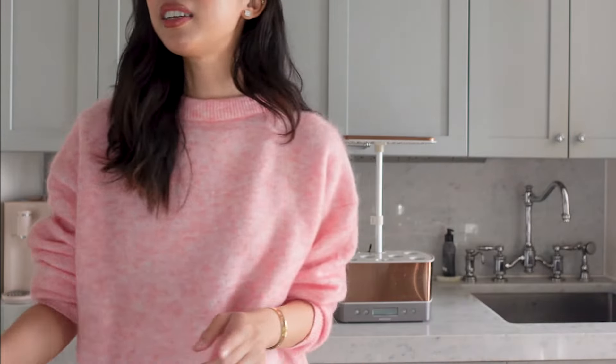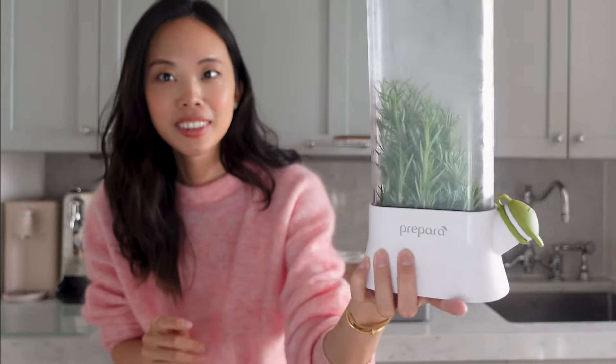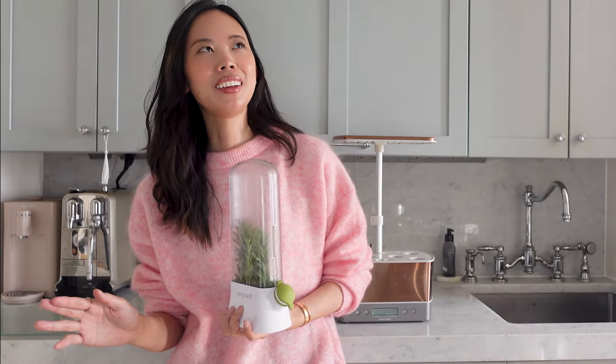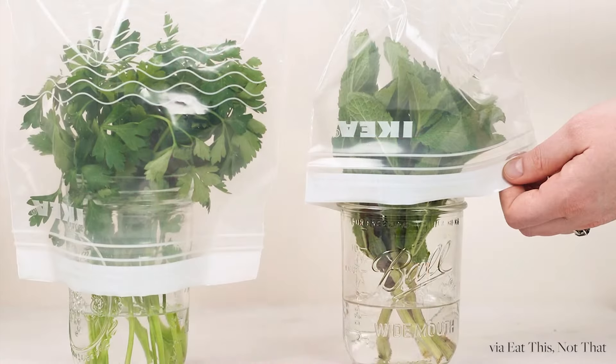On the topic of herbs, I recommend getting something like this little herb saver, whether you're buying from the grocery store or harvesting from your AeroGarden. This rosemary I bought before I went to Italy — that was early September — and it's still bright green at the end of October, so about two months. Compared to a damp paper towel where it lasts maybe one to two weeks, it's incredible. You can also DIY it with a mason jar and a plastic bag — I'll link it in the description.